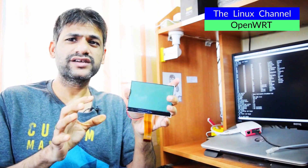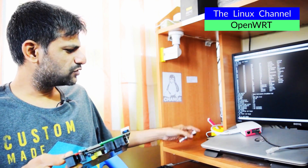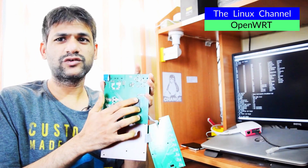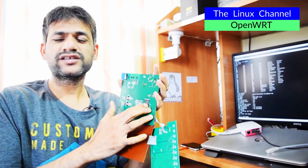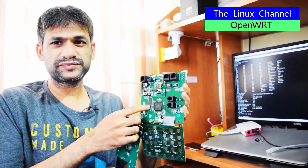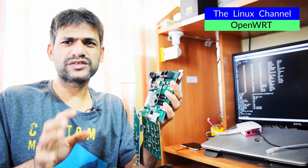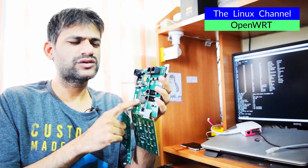You can even program it — in case you want to display any company logo, welcome screen, and stuff like that, or display any VoIP-related stuff. It's a well-put-together board. The back of this board has a flash storage chip. I assume this is the storage, the flash memory, and this might be its RAM.